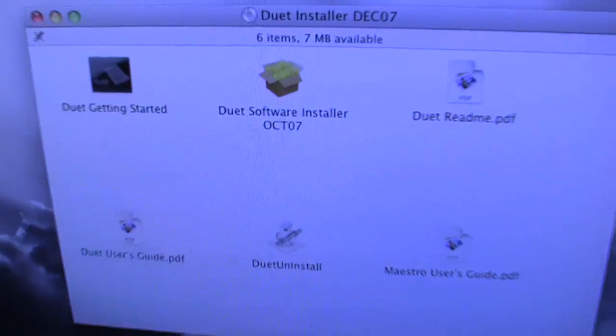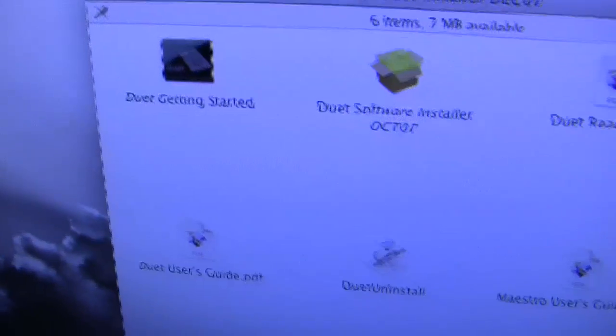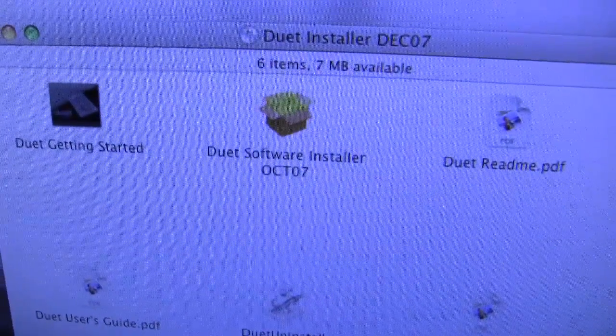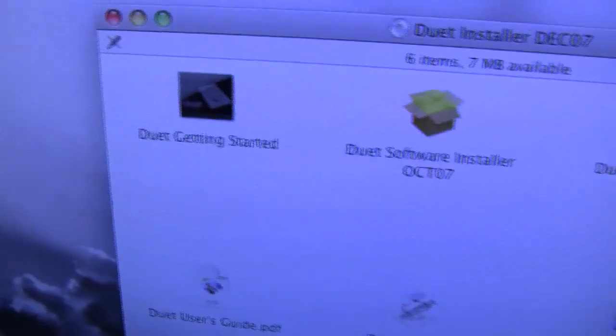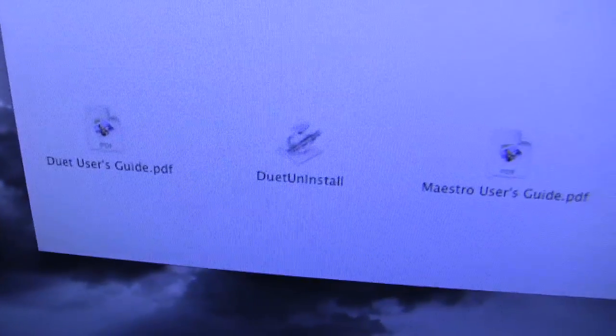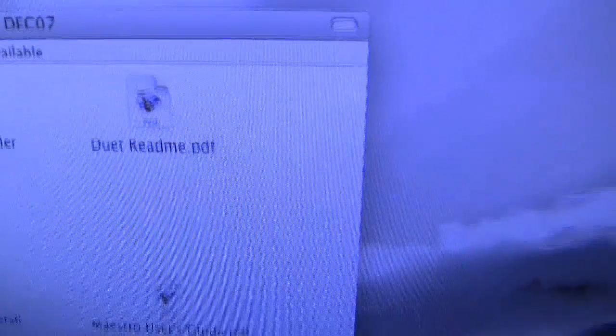I've read the book and it says to install the software first and then connect the Duet. I've just inserted the installation CD and the Duet installer is there. There's also a getting started manual included in software form, a user guide, uninstall option, Maestro user's guide, and a readme. So I'll read all that and then come back and get the thing installed.